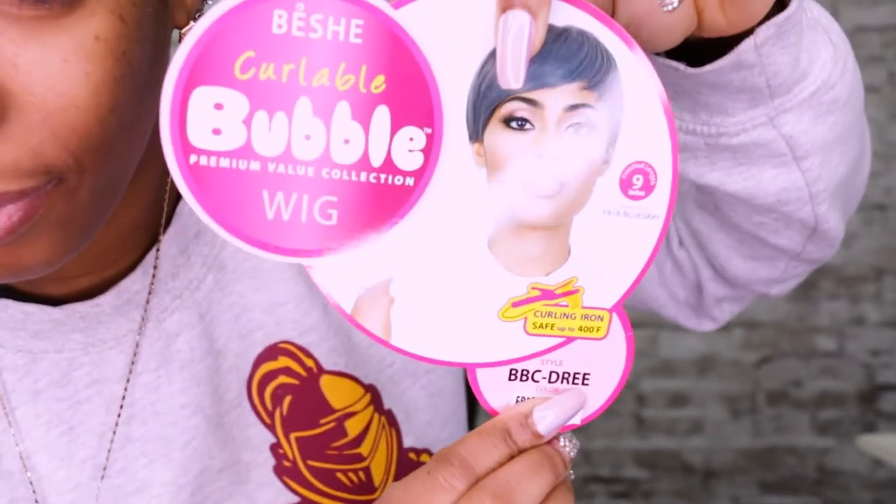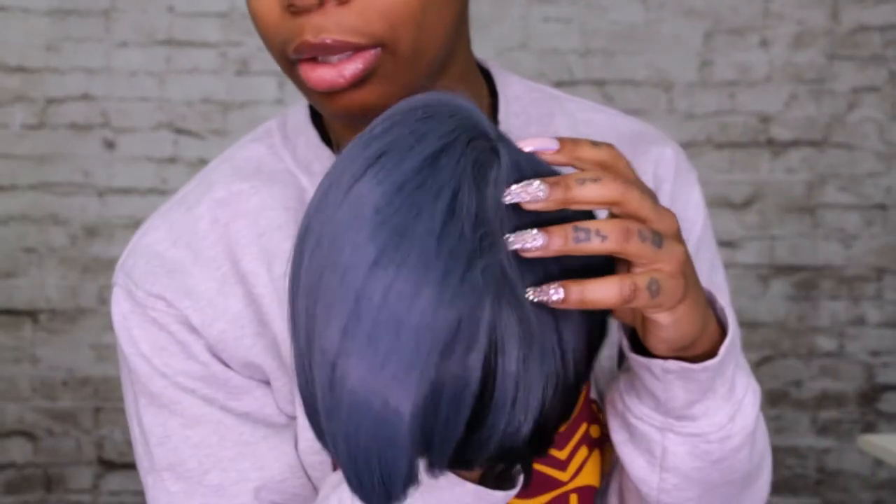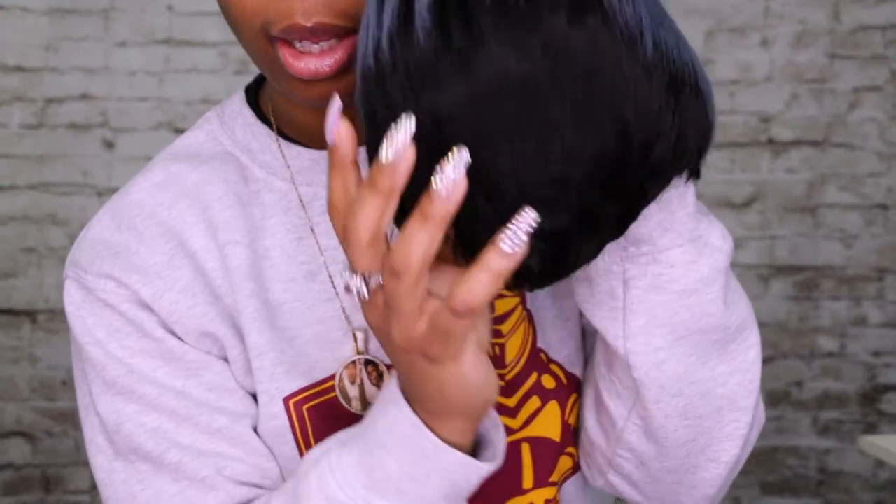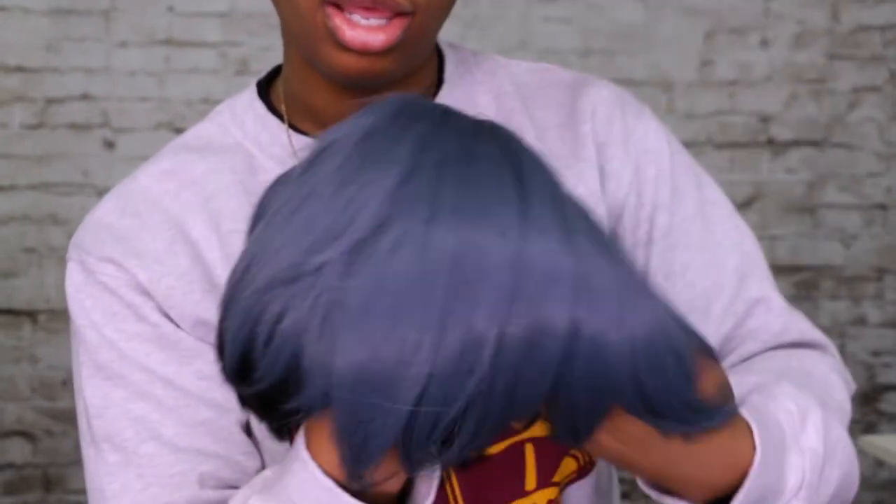This color is like a bluish gray — it's really pretty — and then it has the black back. As you can see, it's tapered in the back, tapered all the way around the back.